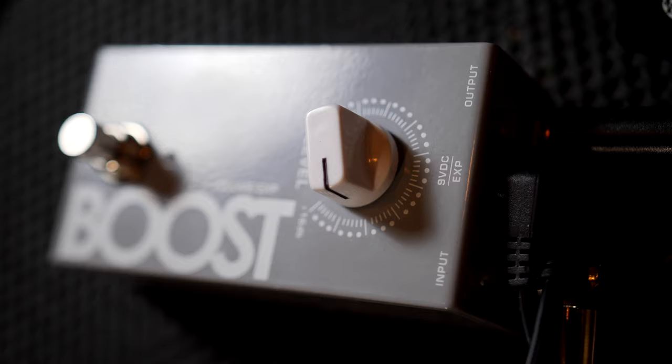Hi, I'm Dean Parks. I'm an L.A. studio guitarist, a little bit of live playing, here to talk about the Vertex Boost pedal.